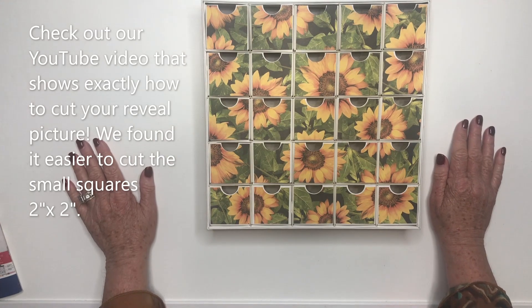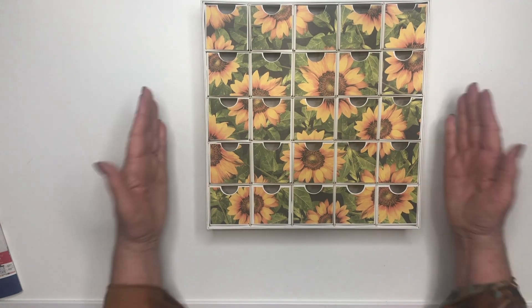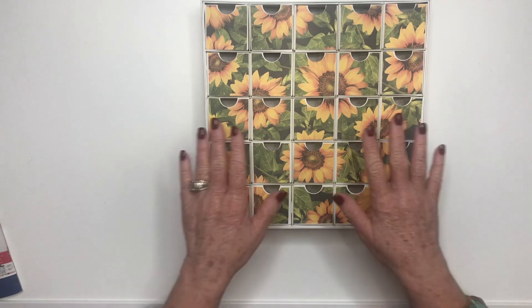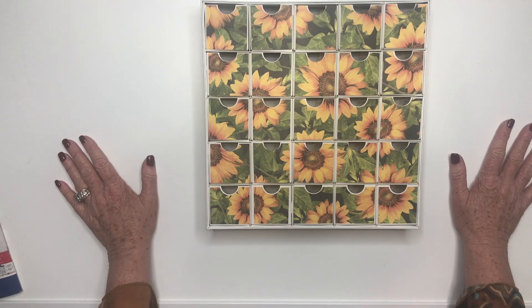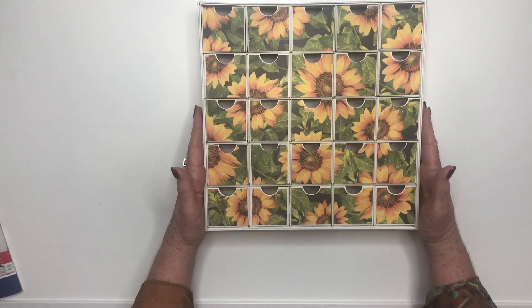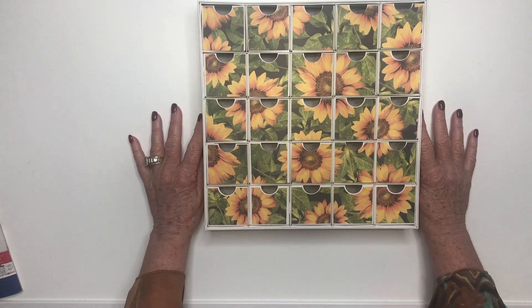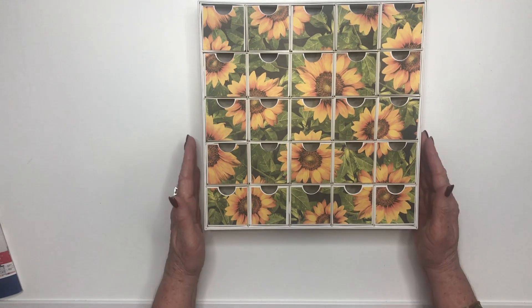I have to admit I'm a little bit selfish. I had a workshop with this kit and because I love sunflowers, I wanted my kit to reveal a sunflower picture. I'm so excited — I can use this for September, October, and November. I'm going to keep this in my craft room because I just love sunflowers.